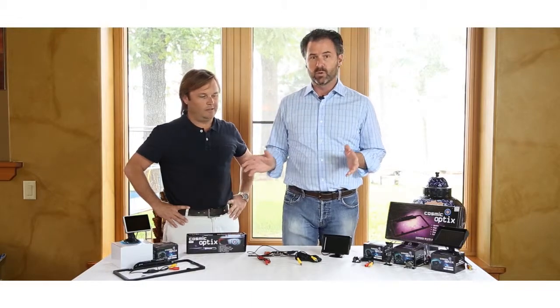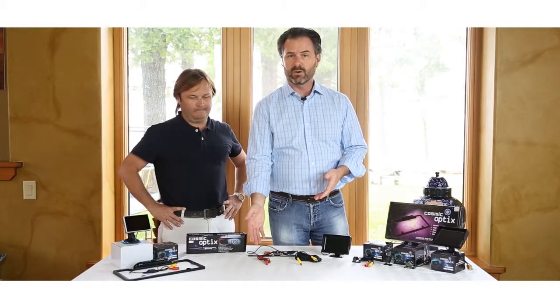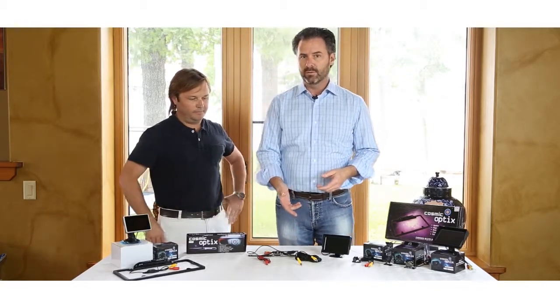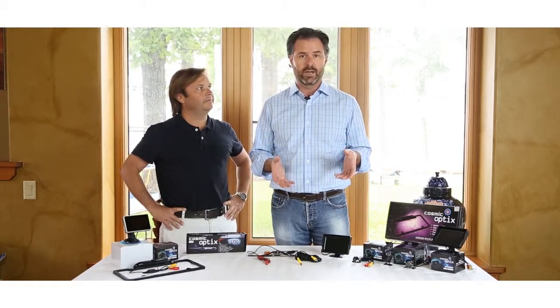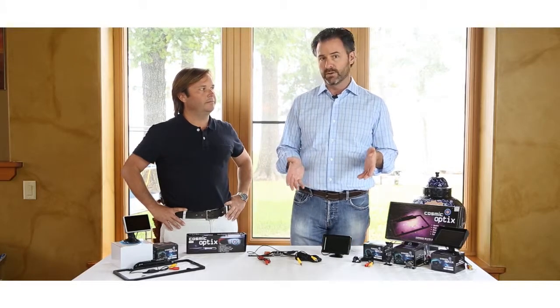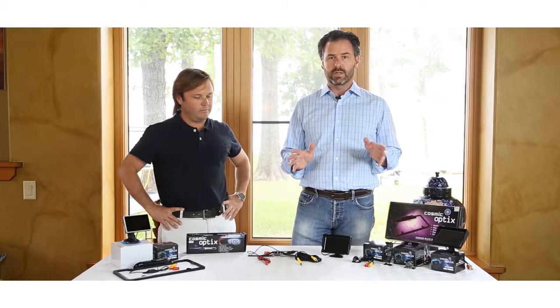To begin with, you will be getting the camera. You'll also be getting a power cord for the camera, and a 20-foot RCA cable to connect to your monitor, or perhaps an in-dash stereo head unit or an existing factory head unit in your car. This camera will hook to any model you may have.